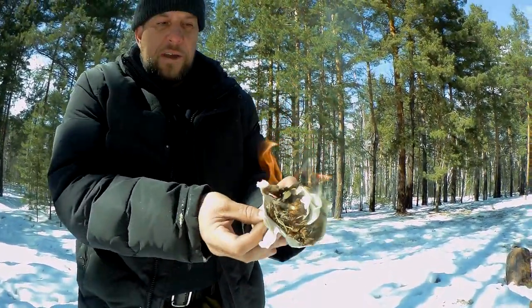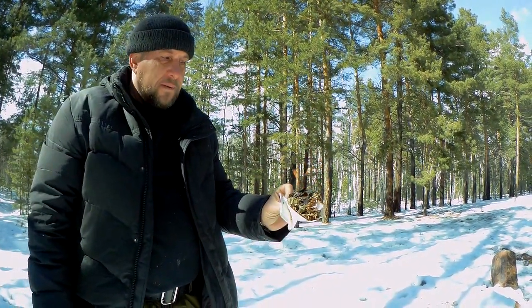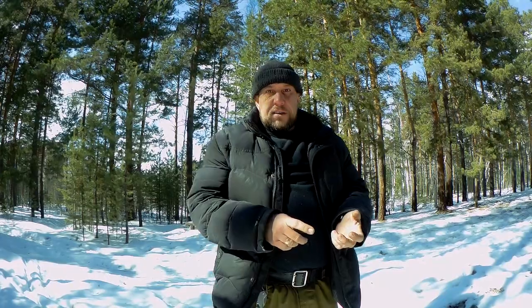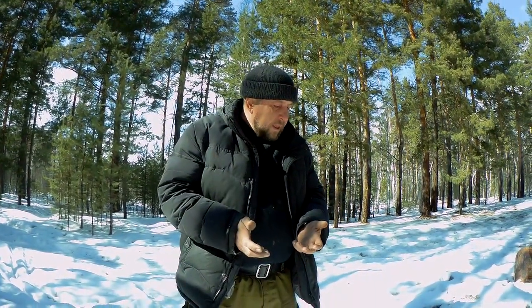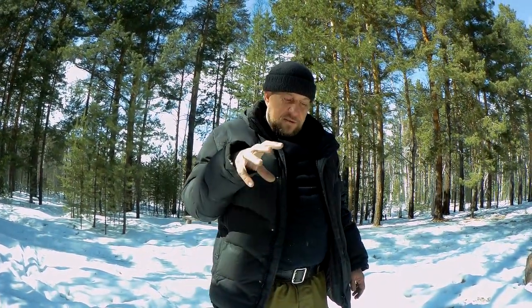И получаем огонь! Вот таким образом. Гнездо готовится заранее: используются сухие листья, трава, пух лесных растений — для того чтобы повысить температуру горения. Раздувать нужно непосредственно возле заранее приготовленного костровища — мелкие дрова сложены, раздули, положили — и всё полыхает. Вот такая прикладная пиромания на сегодня. Всем спасибо!